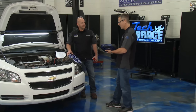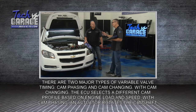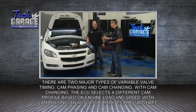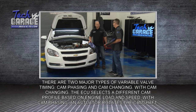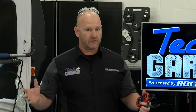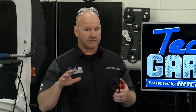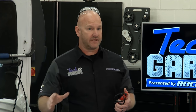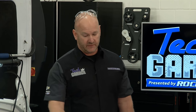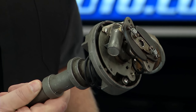On our Malibu we got a code P0010 — that's a variable valve timing issue. Map sensors, throttle position sensors, O2 sensors are easy to tackle, but this one is not so much. This can be an intimidating repair right out of the gate. We're going to simplify it for you and show you exactly how variable valve timing actually works — it's a whole lot better than the old-school way of adjusting timing with points.